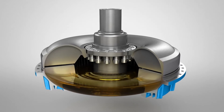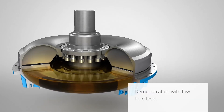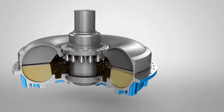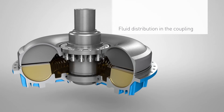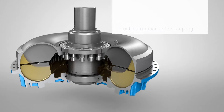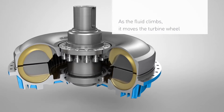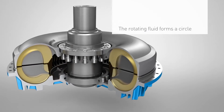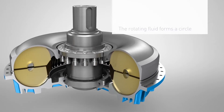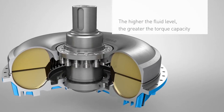In order to make it easier to demonstrate how this works, the Fludex is shown here with a low fluid level. The cross section offers a slow motion depiction of the fluid distribution in the coupling as it moves from a state of rest to normal operation. At first, only the pump wheel rotates. Then the rising oil slowly begins to move the turbine wheel, initiating the torque transmission. As the rotation speed increases, the rotating fluid makes a circular motion between the pump wheel and the turbine wheel. As the fluid level increases, so too does the torque capacity of the coupling.